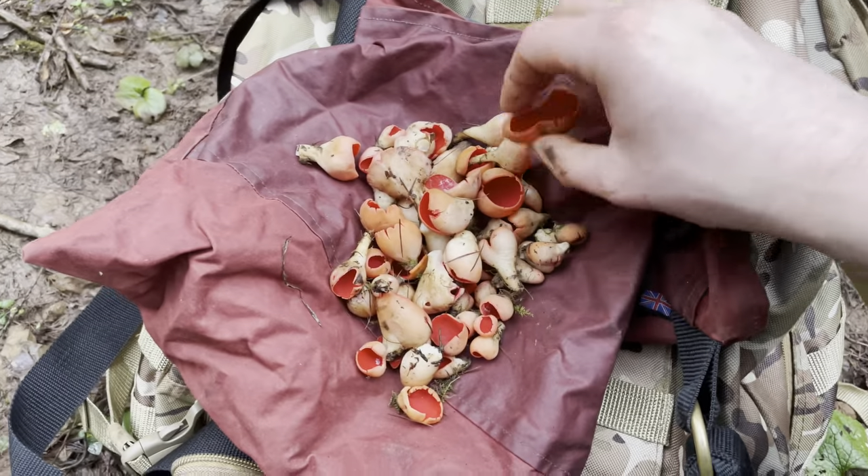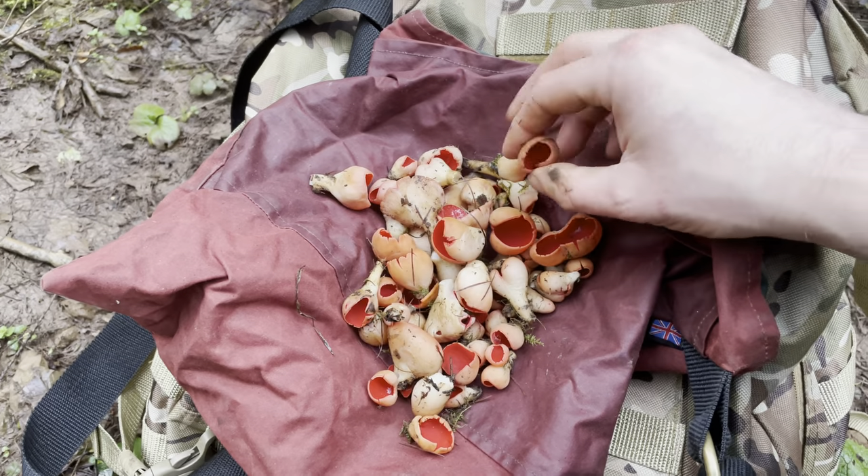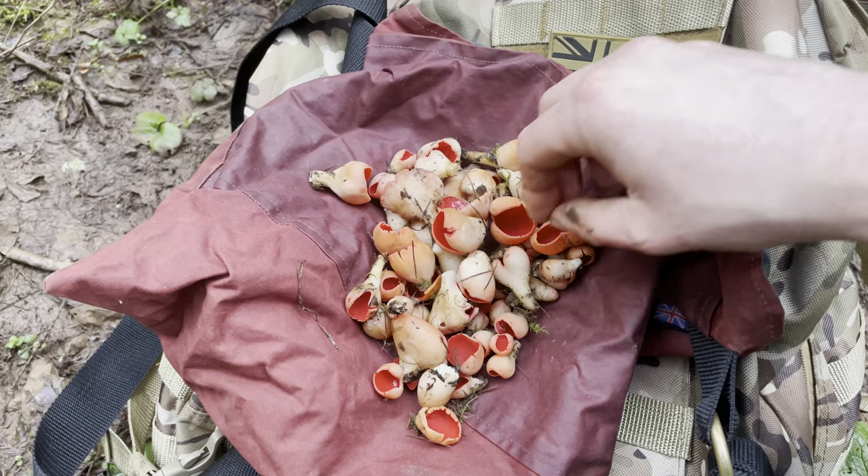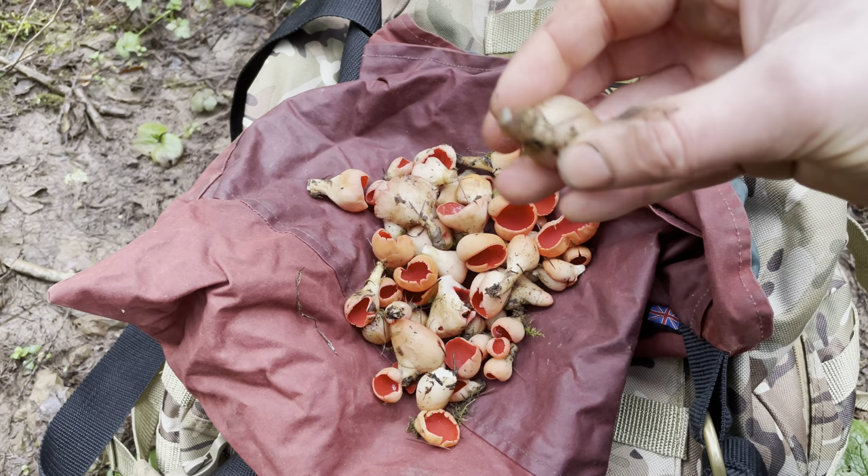That should be enough for doing a jar of pickled scarlet elf cups, and I'll probably keep a few fresh to eat as well. I've got the fun job of taking these home and giving them a good clean.